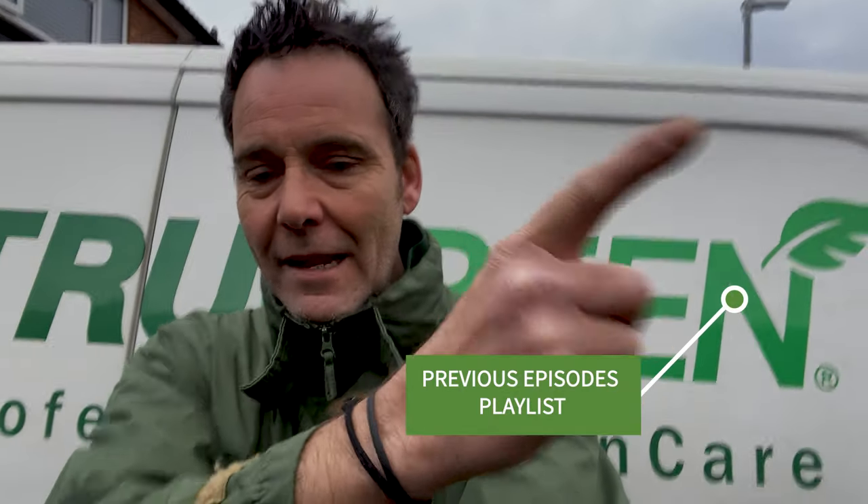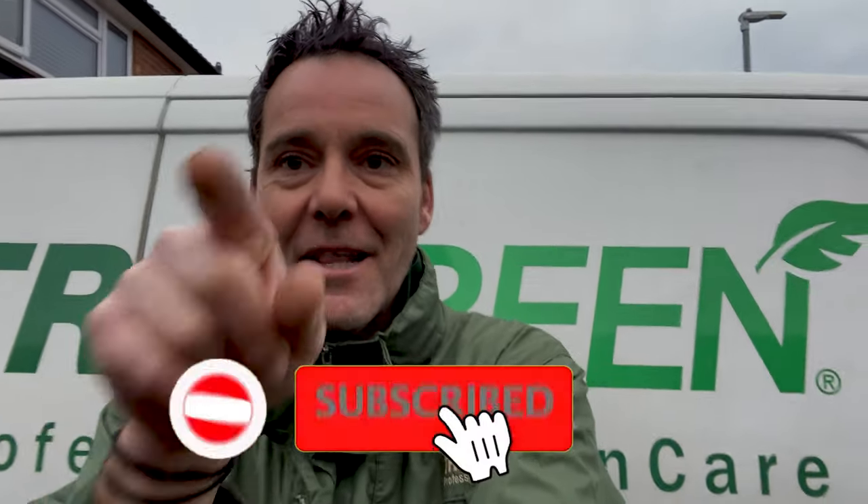Now then, my lawn lovers — press up there for last week's episodes, press up there for this week's episode, and press that button in there to subscribe to my channel, Rich Lawns. Thank you.